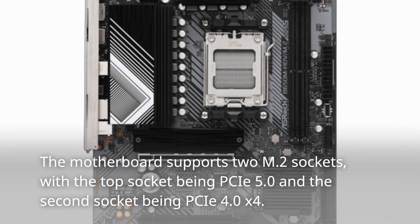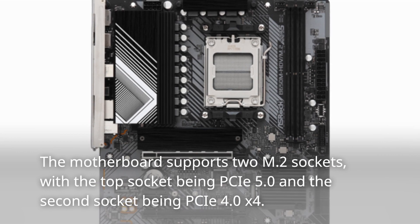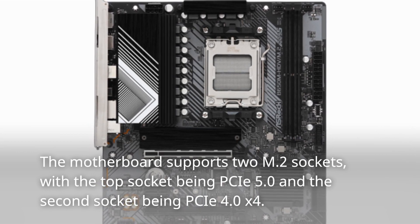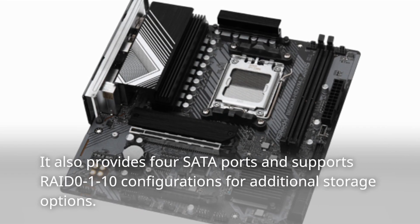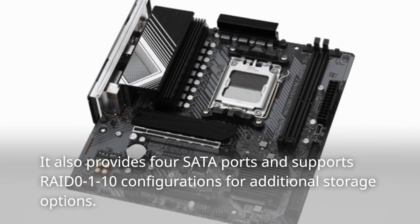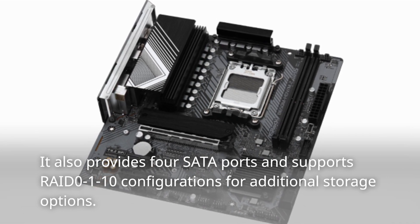The motherboard supports two M.2 sockets, with the top socket being PCIe 5.0 and the second socket being PCIe 4.0 x4. It also provides four SATA ports and supports RAID 0, 1, and 10 configurations for additional storage options.